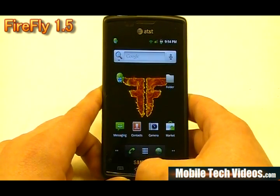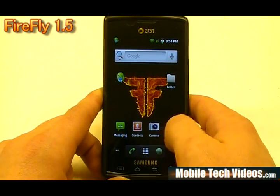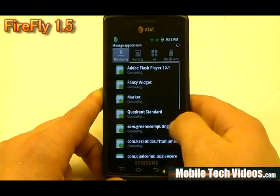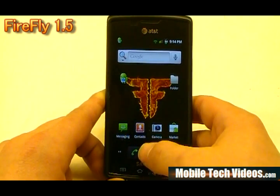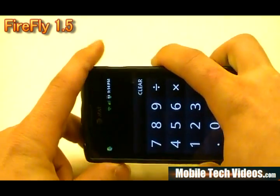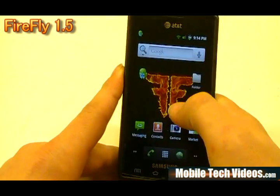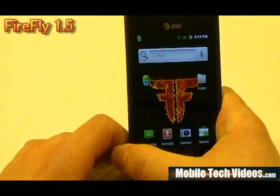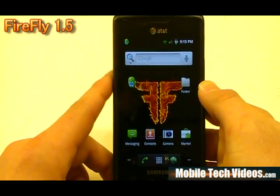In addition to all that, it's sporting the Gingerbread launcher that we've been seeing a lot. You'll get the three-icon dock at the bottom and the cool manage apps button that allows quick access to all installed apps. One other thing they've tossed in is the Gingerbread calculator with full landscape support. There's also obvious theming throughout — it's got the Phoenix theming kind of throughout, but it does have its own touch as well.